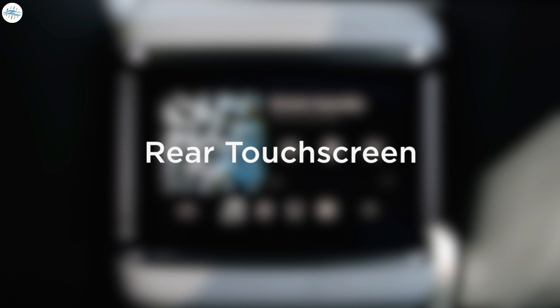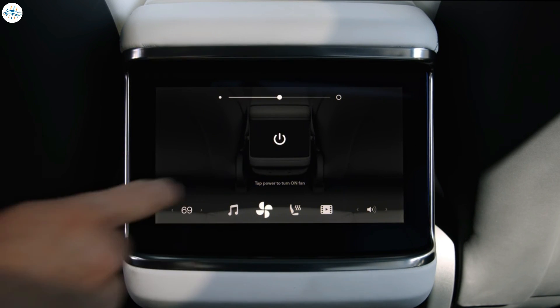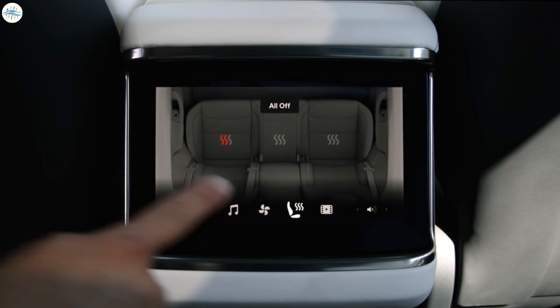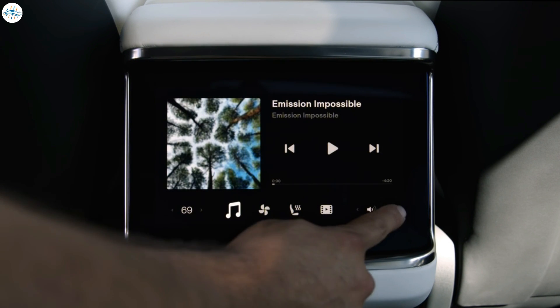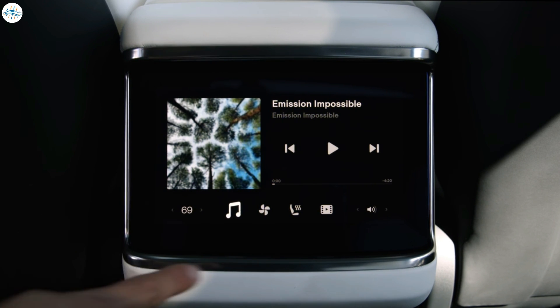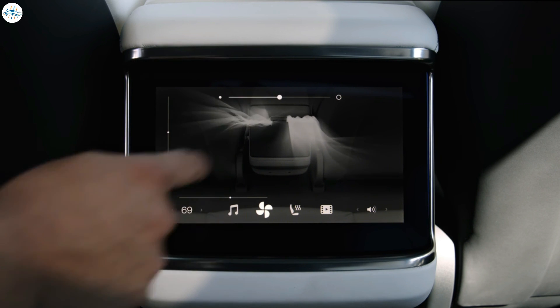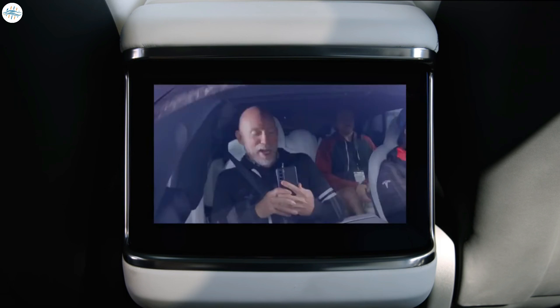The rear touch screen allows passengers to control their own climate zone, heated seats, and entertainment, including the audio playing throughout the cabin. Like first-row climate, rear airflow is positioned from the screen. Passengers can even watch videos and movies or play games while you're driving.